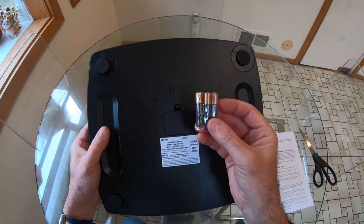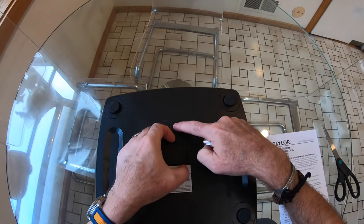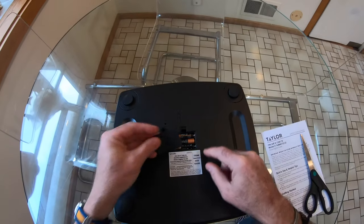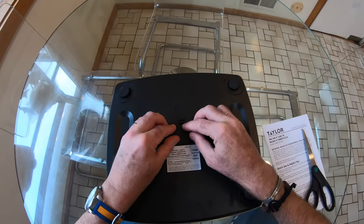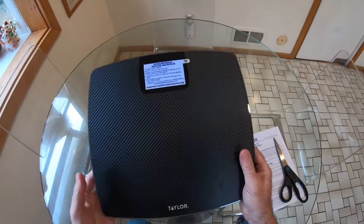The three AAA batteries supplied go in the back here. As I'm putting the batteries in, I notice there's also a button marked kilos, pounds, and stone. With the batteries in, it's time to read the instructions and turn it on. It's nice that it comes with batteries included so you can get straight to work.